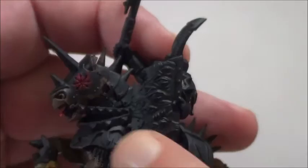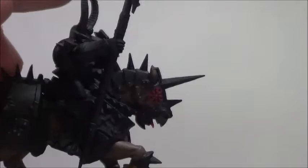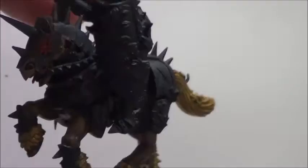Here on the mount's eyes — or where the eyes should be — there is that chaos symbol. I painted that with Corn Red first, and then put in a little dot of Phoenix Red. I hope to achieve a nice shiny glowing eyes effect.